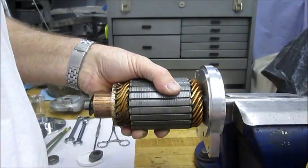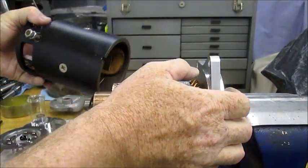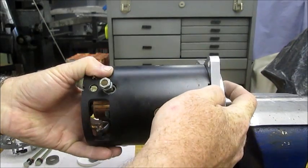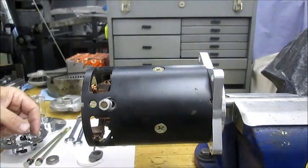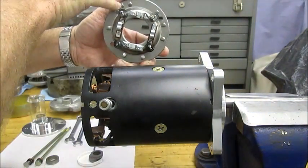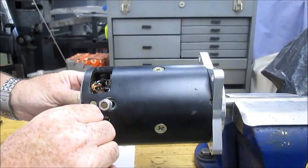Put that back in the vise. On this cover there is a dimple which corresponds to the key in the main housing. Roughly line that up with the key, and that will ensure that when you insert the two main screws they'll align with the holes that are drilled and tapped in the cover. Put the brush holder on — the brush holder has a key as well, which aligns with the keyway in the outer housing.